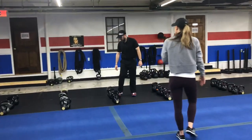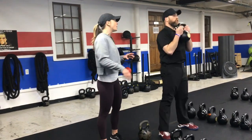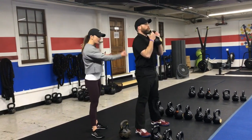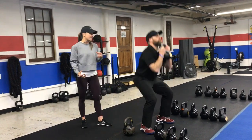Station number four, we're going to do dumbbell double squats. You're going to clean that belt up to your chest, keep it there, and then you're squatting for 25 seconds — getting as low into that squat as you can. Deep breath in on the way down, blow it out as you drive up. And here at the top, really squeezing and activating those glute muscles as tight as you can.